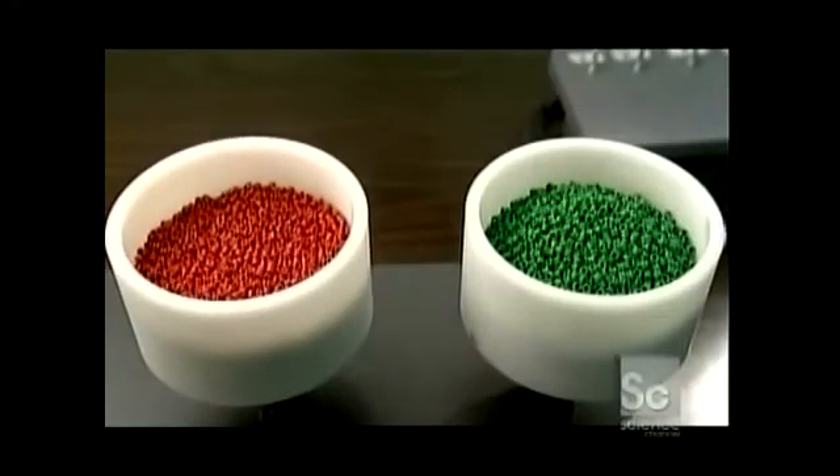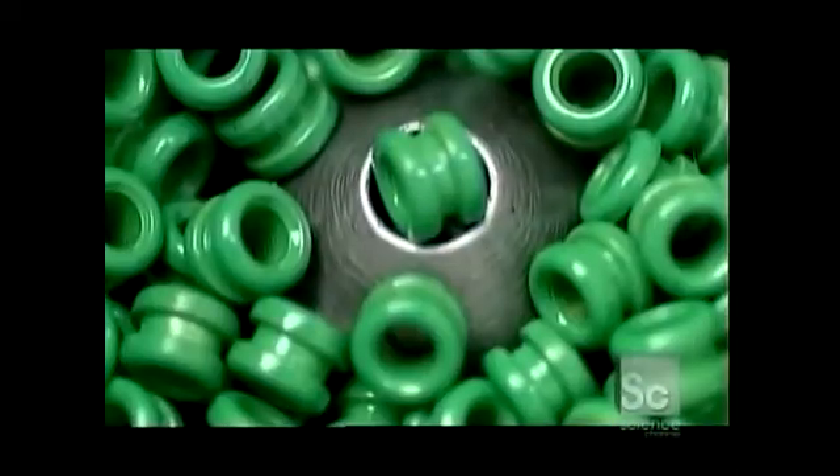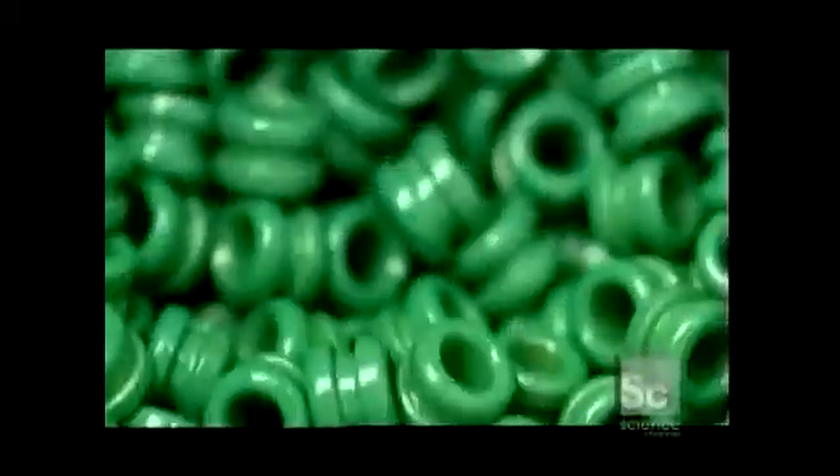These plastic hoppers are full of ball ends. This machine is called a ball end sorter. Hollow pistons move up and down, selecting one ball end at a time. This ensures that only those of the proper size will get through. The ball ends shoot out of the pistons into a bucket underneath.